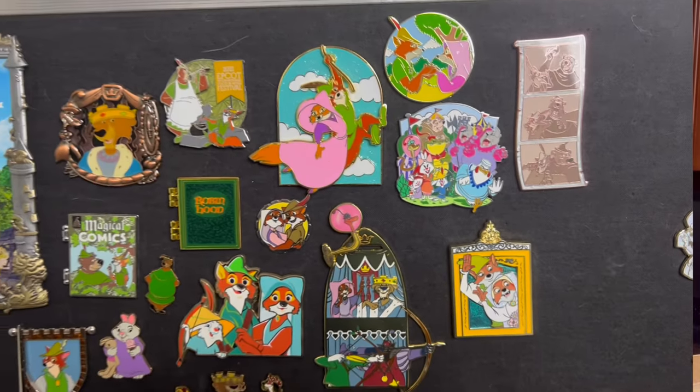So I'm very happy to have the music box series complete. I really like this Robin Hood pin that I got. Check them out — I'll leave all the information down below. Thanks for tuning in to check these out, and I'll see you next time. Bye!